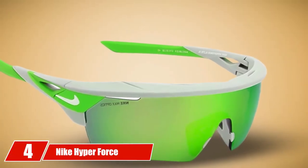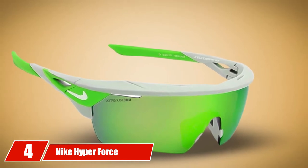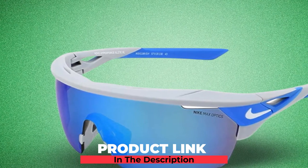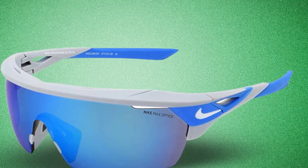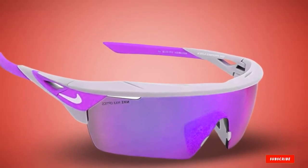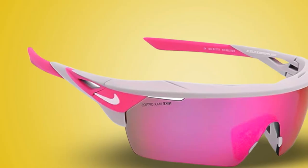Next at number four, we have Nike Hyper Force Elite. Nike offers a great pair of sunglasses in their Hyper Force Elites with 100% UV protection, impact-resistant, and scratch-resistant lenses. The Hyper Force Elite is super lightweight and very comfortable, making these sunglasses great for golf and other sports. Tiger Woods has been spotted wearing the Nike Hyper Force Elites at PGA tournaments.